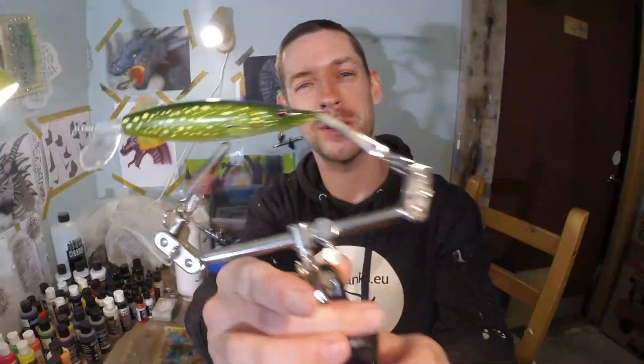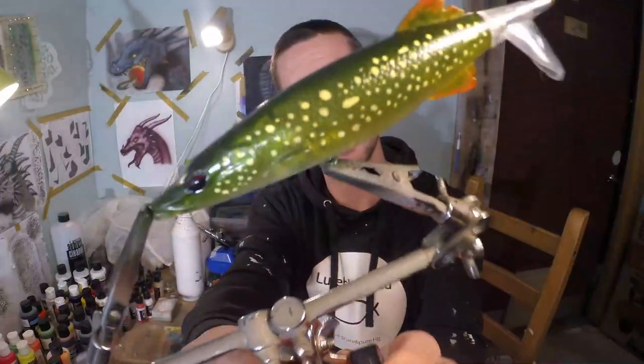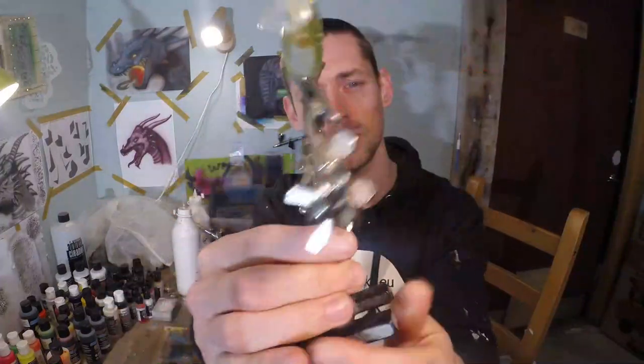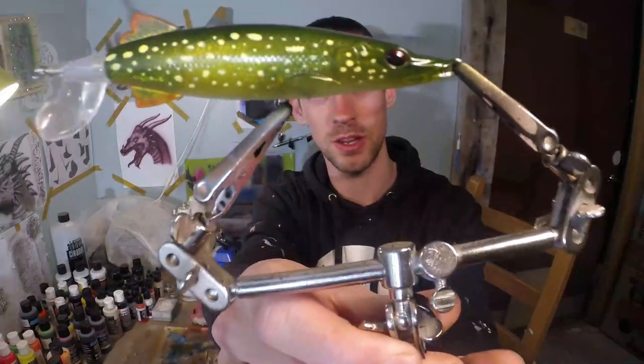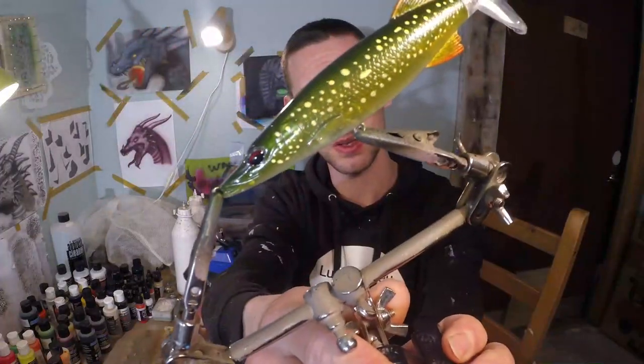There we go guys — quite simple, yet very simple but realistic pike pattern. Easy to do and the result is great; it's actually a very realistic pattern. I'm really pleased with it and I hope you learned something too. As always, if you want to know how to do a certain pattern in a simple way, let me know in the comments down below. Thank you for watching and see you next time!